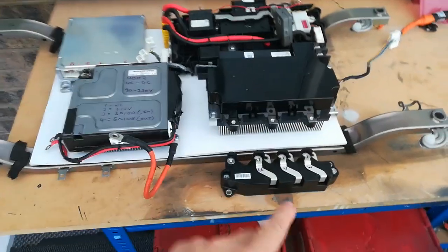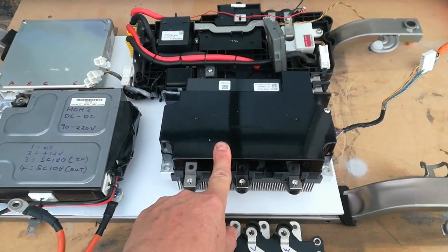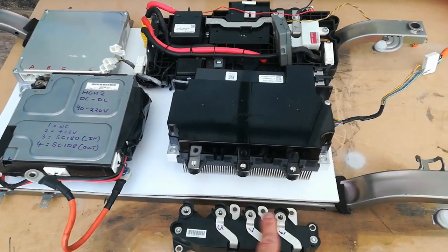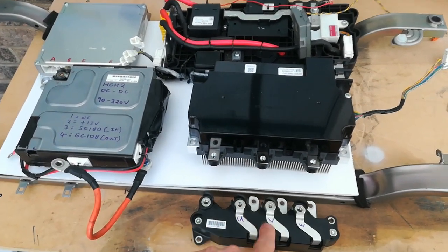This is the nickel metal hydride phase current sensor, this is the lithium MPI module — this is the bit that does all the hard work. Now these connections are not in the same orientation as on the nickel metal hydride, so I'll have to reroute those connections to this.